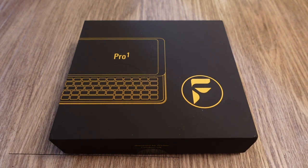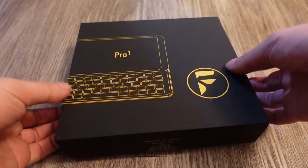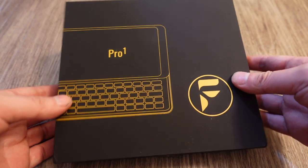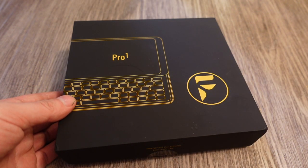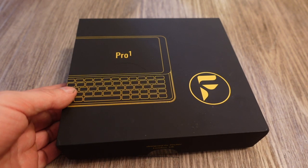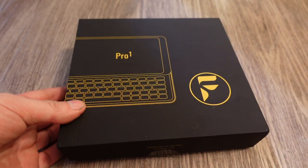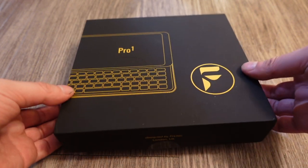I ordered this way back last December and it took about a year to arrive. I also backed the Cosmo Communicator, which shipped within six months. The FX Tech Pro 1 finally came in about a year later. It took a long time.